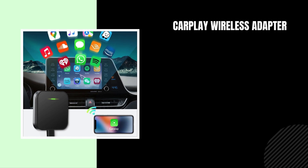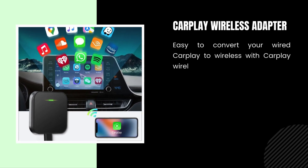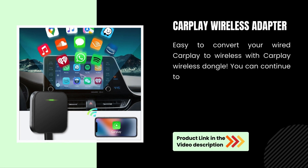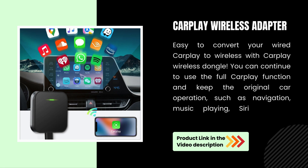CarPlay Wireless Adapter. Easily convert your wired CarPlay to wireless with the CarPlay Wireless Dongle. You can continue to use the full CarPlay functions and keep the original car operation, such as navigation, music playing, Siri Assistant, phone calls, etc.